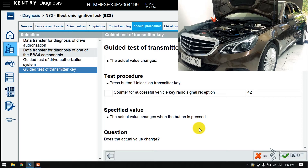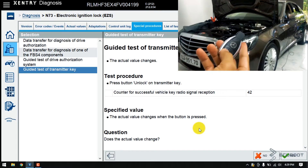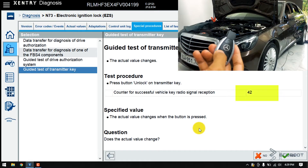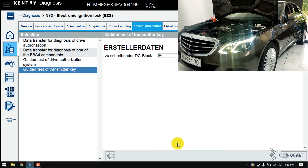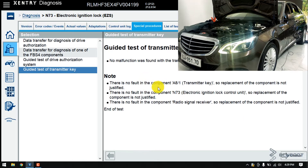The next step in this procedure, they instruct you to press unlock on your key. Go ahead and press it. Again, same question: does the value change? It does, so click yes. Click continue in this German text window, and so does the second one. Finally, this is the test result window. As you can see, the final answer is here — there's no fault in the component. Radio signal received. Therefore, end the test.